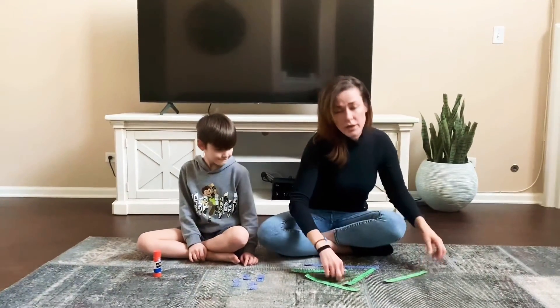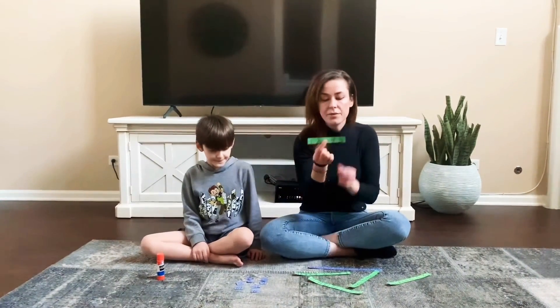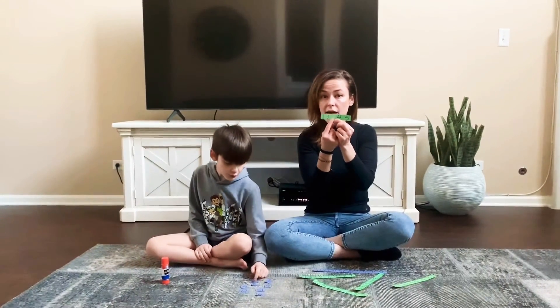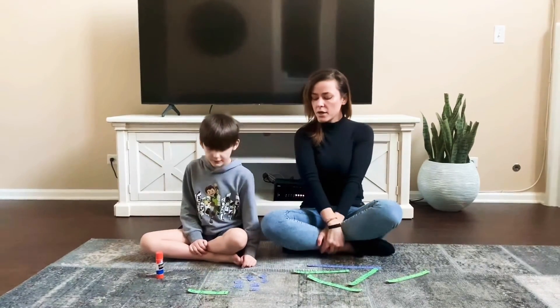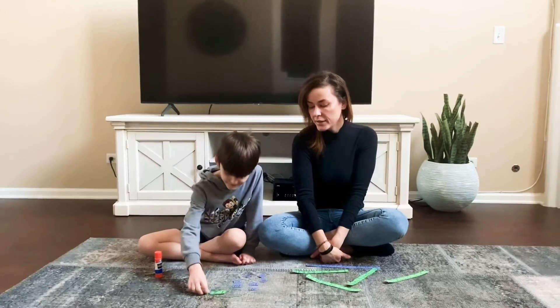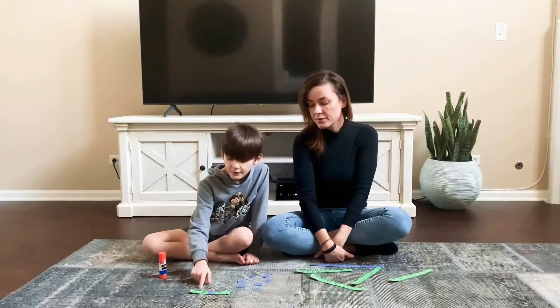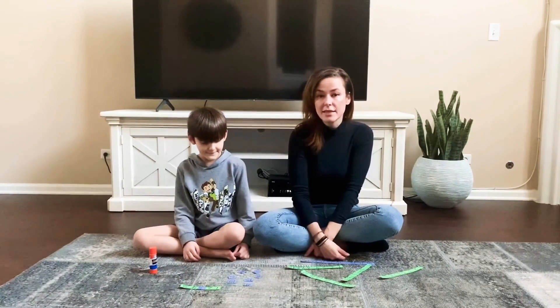For my kids who are struggling a little bit more with their numbers, I'm using a strip that is 1 through 5, and you can see the missing space over there. They're going to find what number is on that missing space. Aiden, what's the missing number? What number don't you see on there? I'm going to see three. Very good. Can you count that? One, two, three, four, five. Very good. I love how Aiden is using his pointy finger when he is counting.